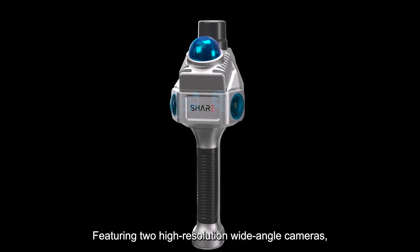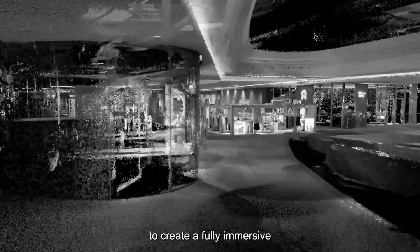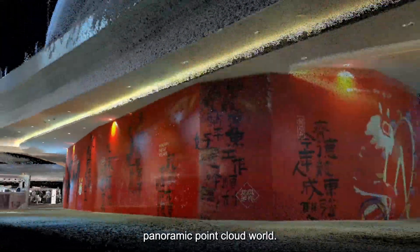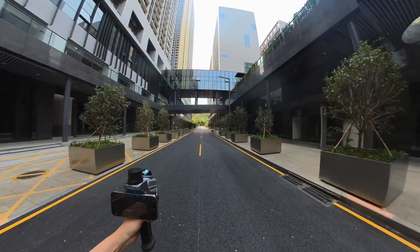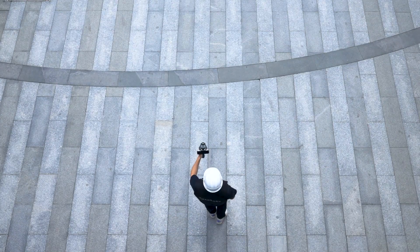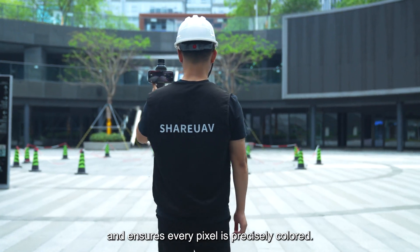Featuring two high-resolution wide-angle cameras, SHARE combines years of imaging expertise with LiDAR to create a fully immersive, true-color panoramic point cloud world. The cameras capture a broader image range than traditional scanners, preventing operator inclusion, minimizing redundant data, and ensuring every pixel is precisely colored.